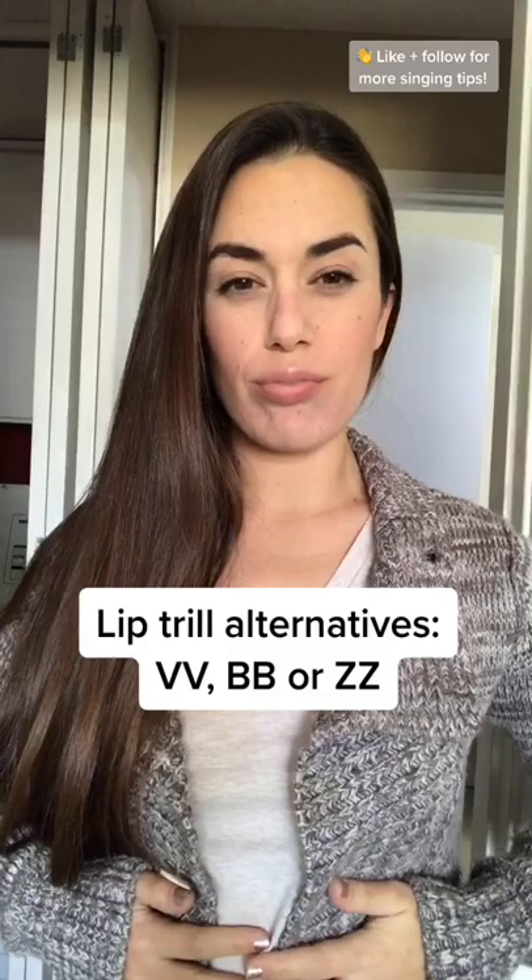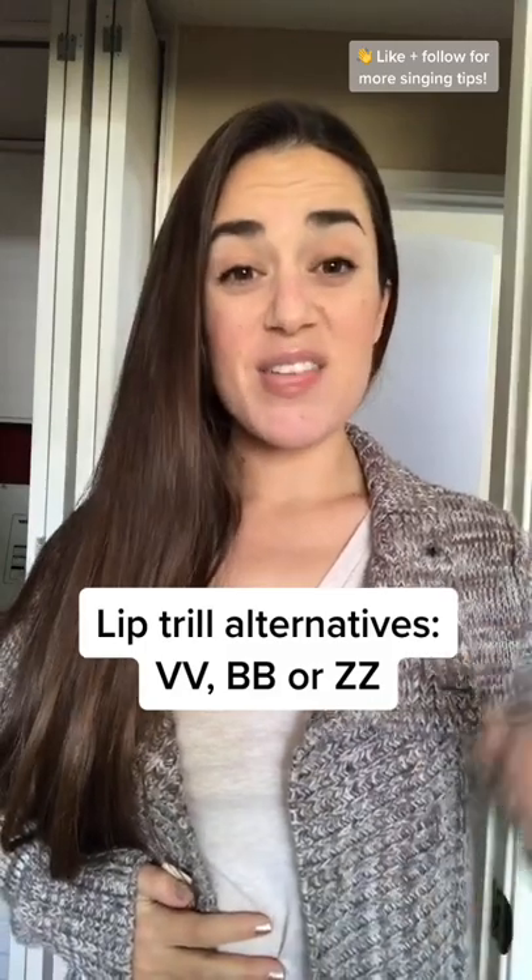Let's fix it. First, by finding good breath support, sing on a lip trill. Nice and strong. Now sing on the melody.